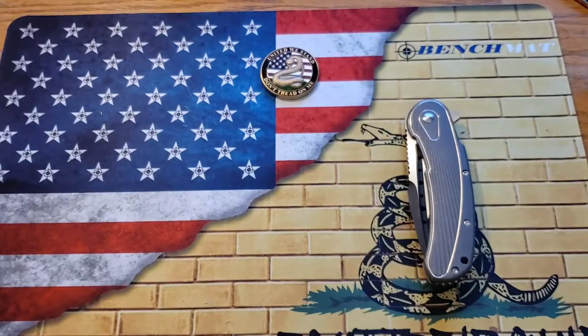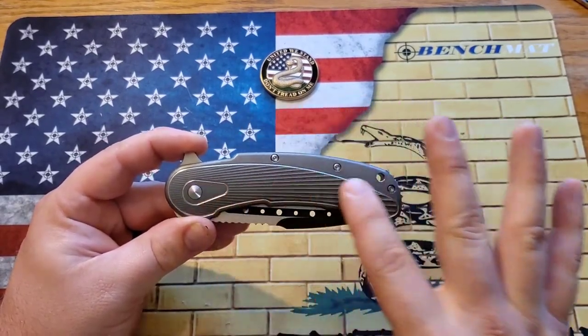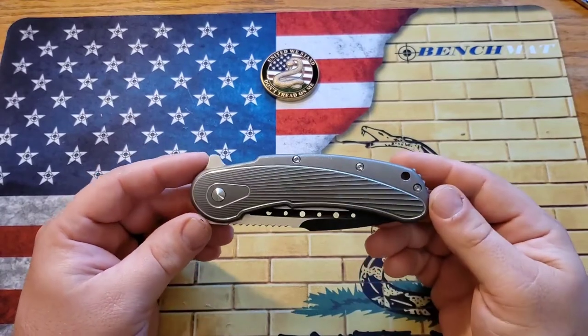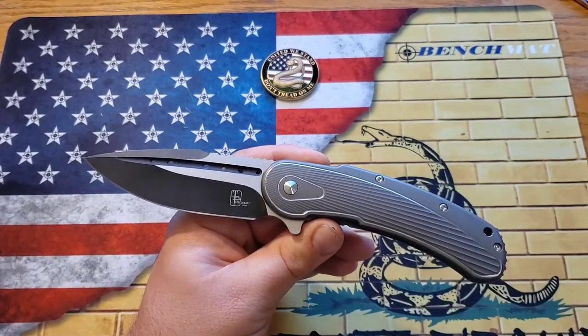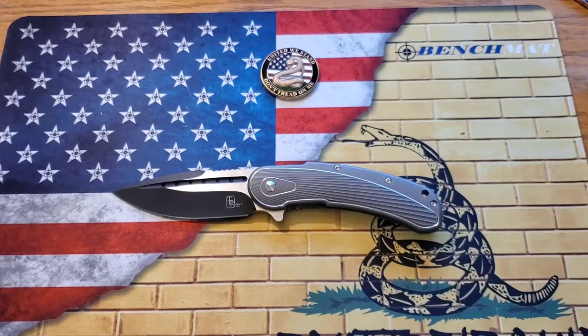This bad boy is the Todd Begg Steelcraft Bodega in the tumbled titanium finish with the fan pattern milling on the outside. Man, is this thing gorgeous. They make the Steelcraft Series in an array of different finishes and colors. This is more of a plain Jane version, but I like it quite a bit. It has an S35VN blade with a two-tone finish. This knife is designed by Todd Begg — an American designer who makes absolutely gorgeous custom and mid-tech knives — and it is manufactured by Riat, which is the best of the best when it comes to Chinese makers.